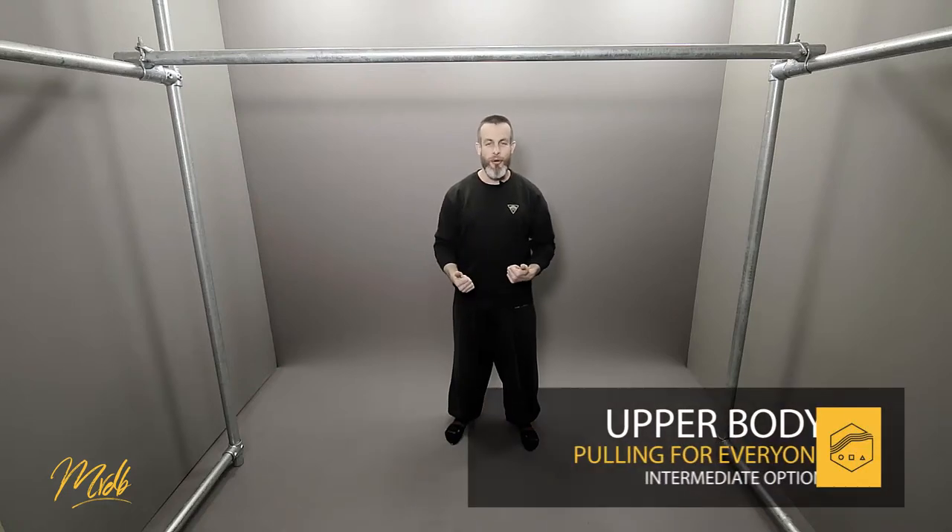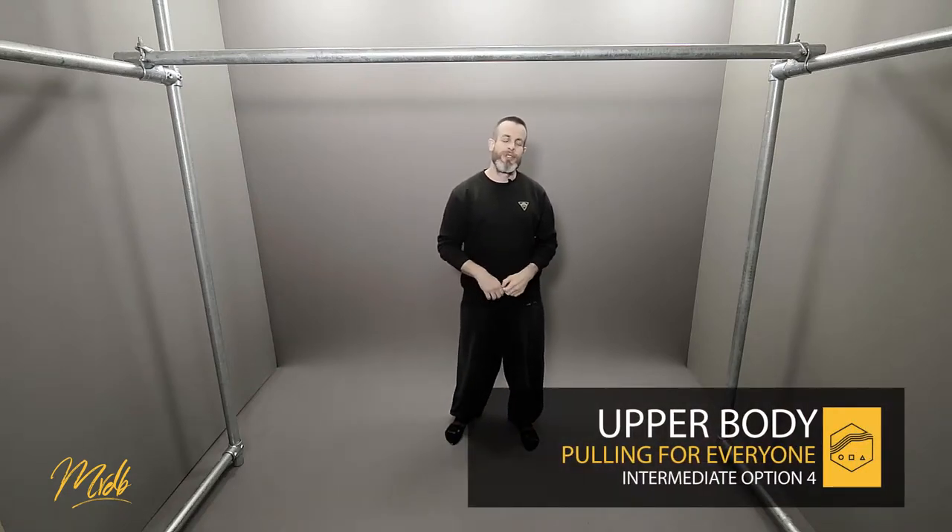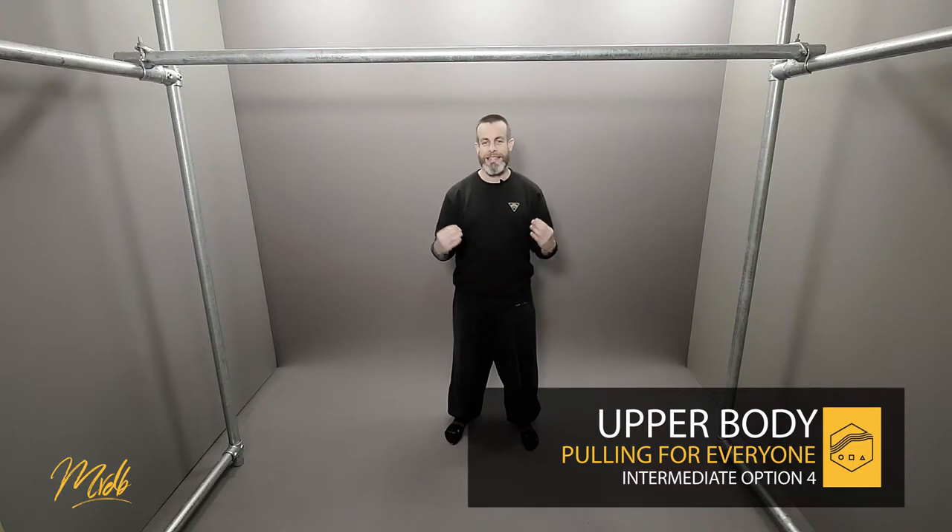Welcome to intermediate number four. With this particular option we're going to be changing the mechanics very slightly, focusing on the true full range of motion, which is going to make this slightly harder. The idea with option number four is that we're going to be looking at the absolute top end of the range of motion for the pull-up.